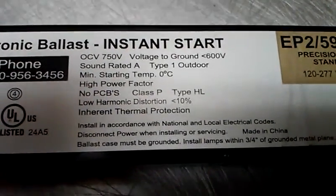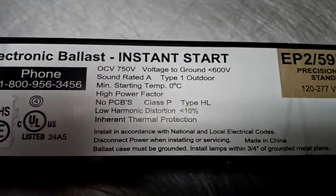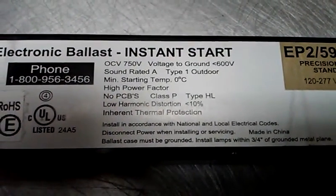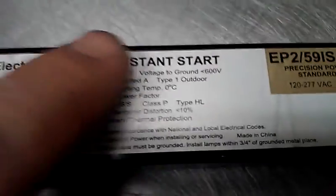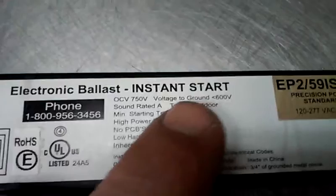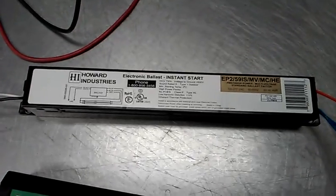I actually had a guy get mad at me one time because he didn't understand that hot was positive, and ground, common, or negative. So if you don't have any idea what you're doing, understand this: we're dealing with 600 to 750 volts coming out of that end. If you don't know what you're doing, please let an electrician do this. I would hate for somebody without a basic understanding of electricity to get really hurt. So when in doubt, call somebody.